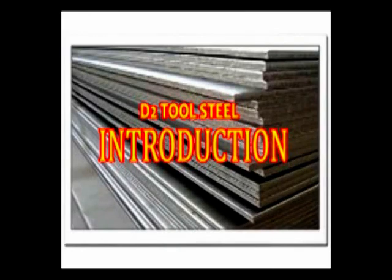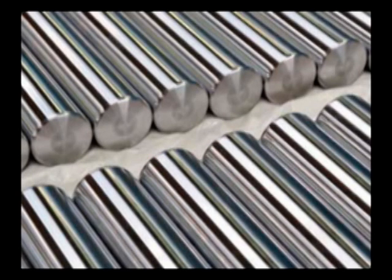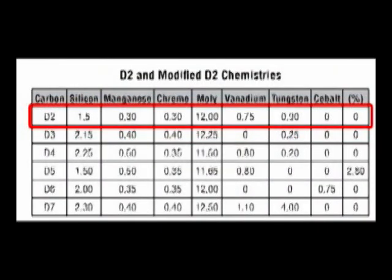D2 tool steel is a versatile high carbon, high chromium air hardening tool steel characterized by relatively high attainable hardness and numerous large chromium-rich alloy carbides in the microstructure. These carbides provide good resistance to wear from sliding contact with other metals and abrasive materials.